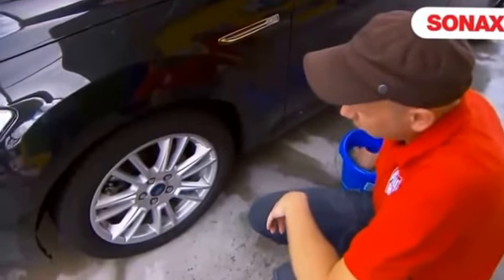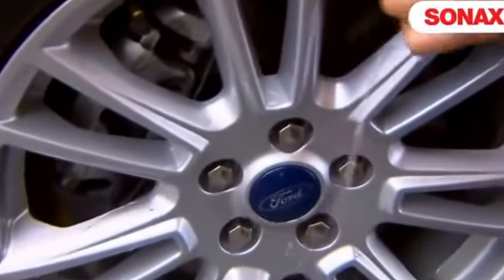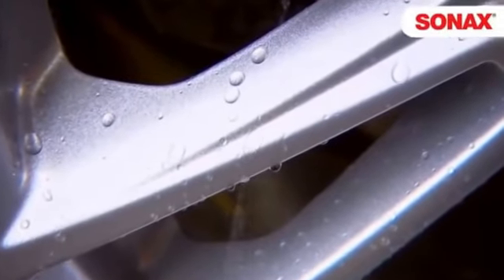To show how well this sealant works, I pour some water over the rim. The water rolls right off and dirt cannot adhere to the surface.